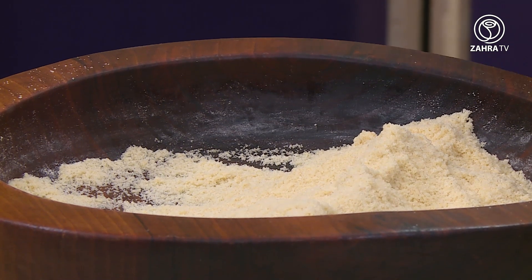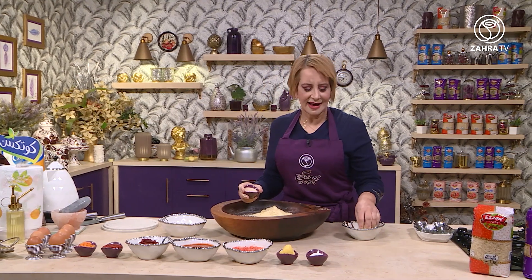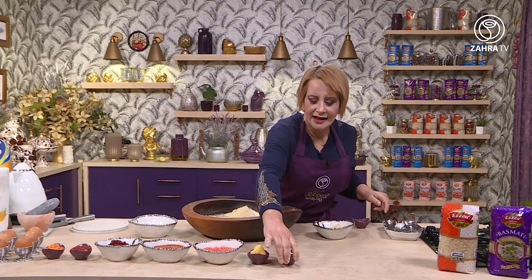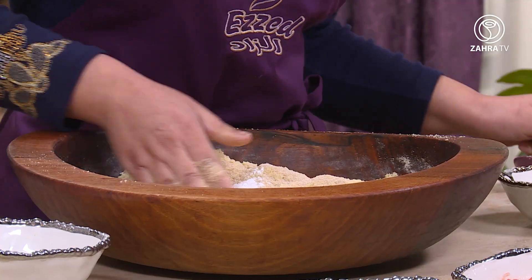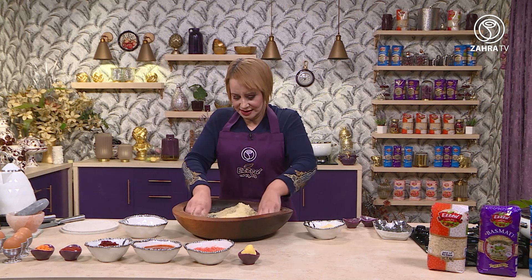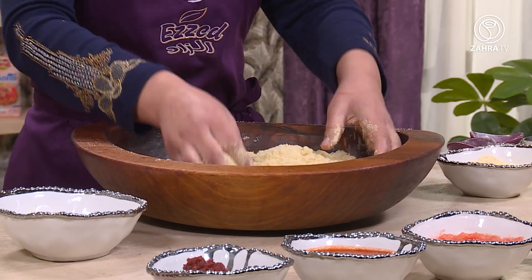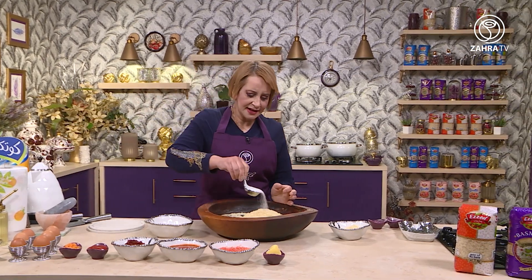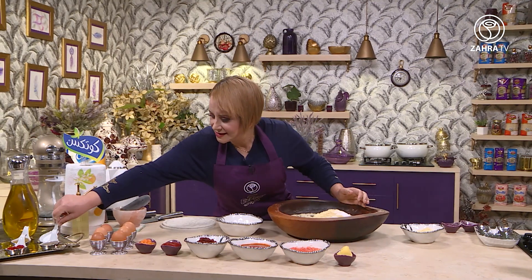نسحقه، ندير فيه الماء. ناخده الخميره حتى نحيط هاده، رايحة نقرس بها الكسره. ندير الخميره - في هاد الكمية ندير مغيرفه صغيرة خميرة الخبز، باش تعطيني هاديك الخفه لهاد الكسره. نخلط كلش، نزيده الملح. اللي نحبي يدير السكر يقدر يدير، انا ندير لها غير الملح.